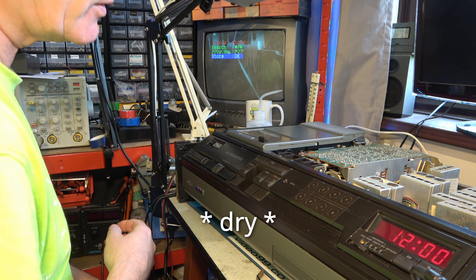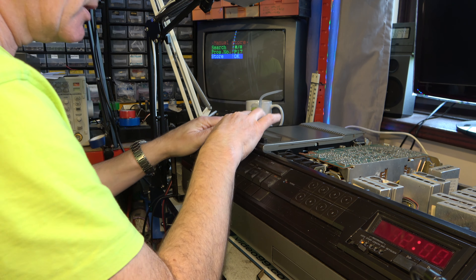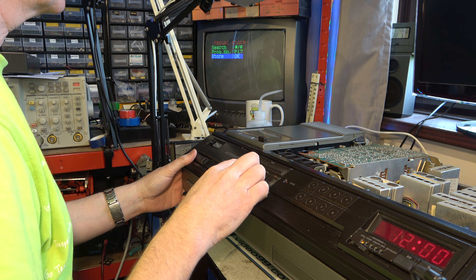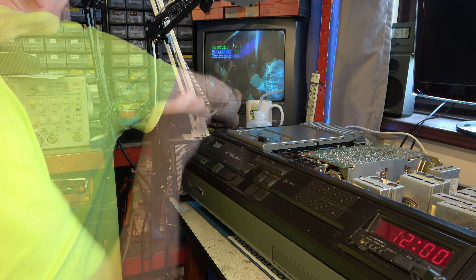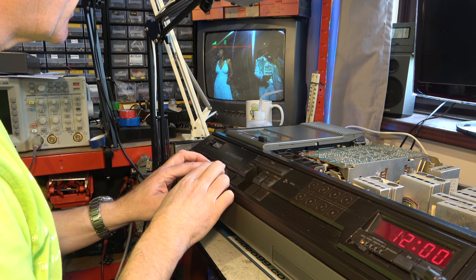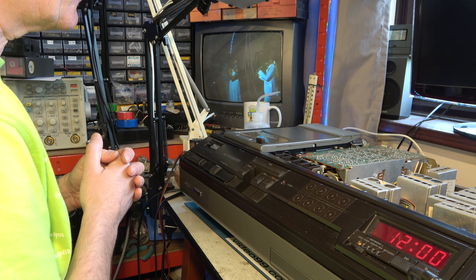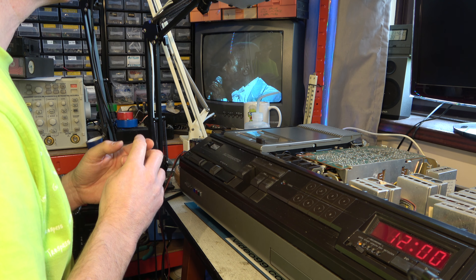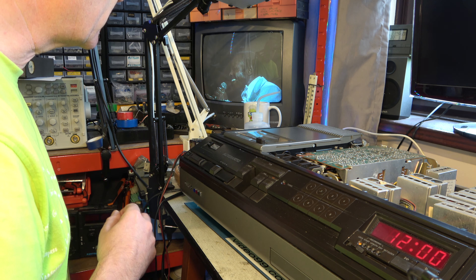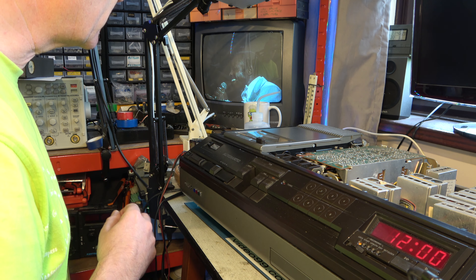I'll briefly clean the heads first in case they got contaminated by that tape. I'm running it now with no tape in it to confirm we get the same result, and because I've just cleaned the heads, running them can help clean them further as the windage helps dry them. I know there's a recording on this tape, albeit with a small tracking error, so it'll be a good start if we can get any kind of picture. And we have a picture! Let's check for sound. I know this tape has always had a bit of a tracking issue so that's to be expected.